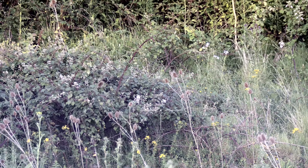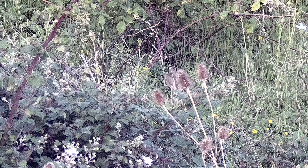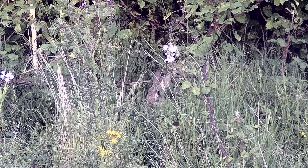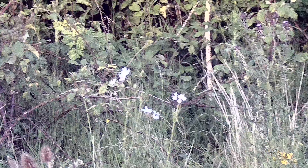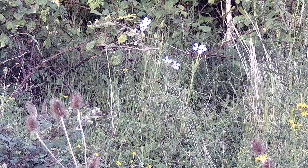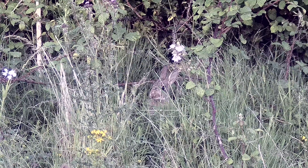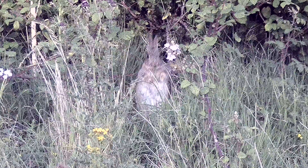This bank is 30 yards away — let's zoom in — you've got one little chap there behind the teasels and another little chap there. Sat him up nicely.